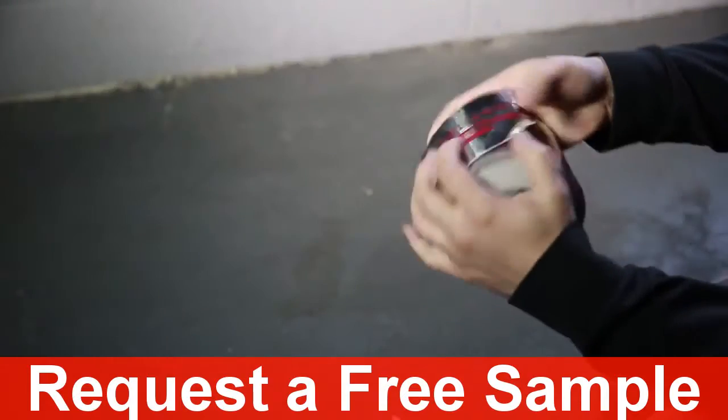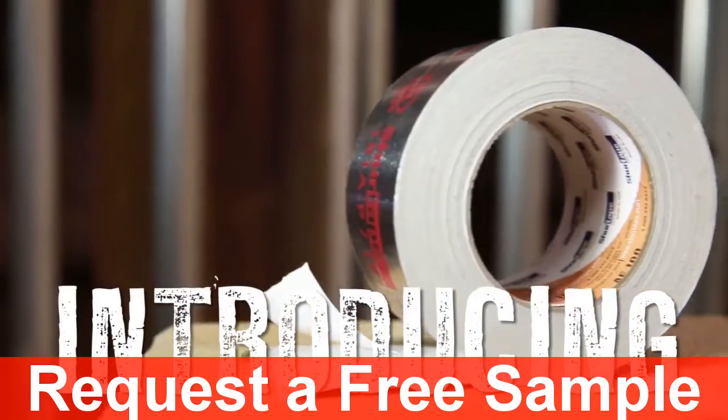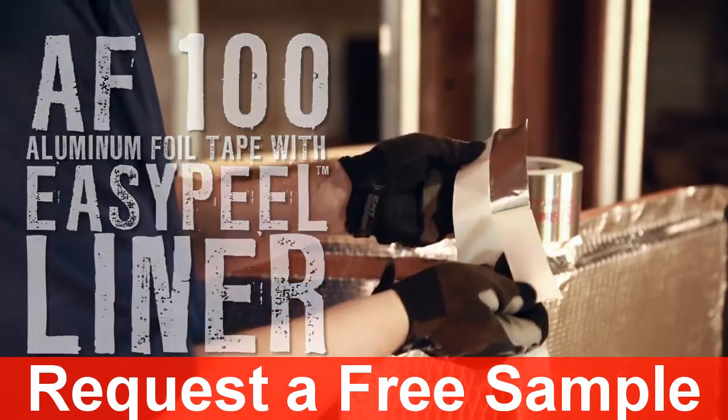What if there was an easier way to start the liner? Well now there is. Introducing AF100 with Easy Peel — an innovative split liner designed for a smooth start and fast finish.